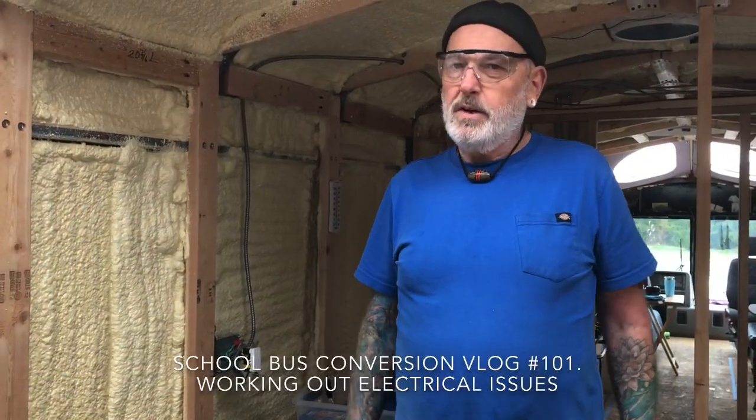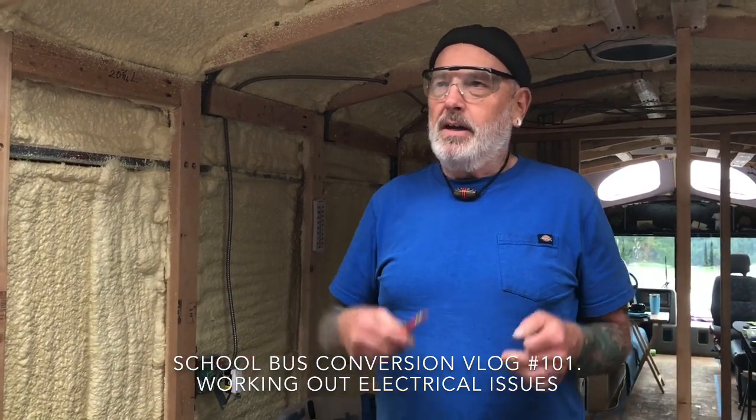Here's one for you. I kind of have an overall plan — I know I'm going to have solar power, I know I'm going to take a generator with me, I know I'm going to have an inverter, I know I'm going to have batteries, and I know I'm going to have 110 AC outlets.